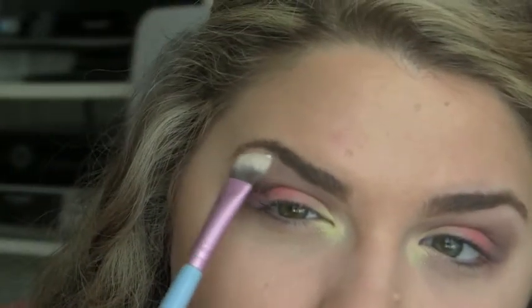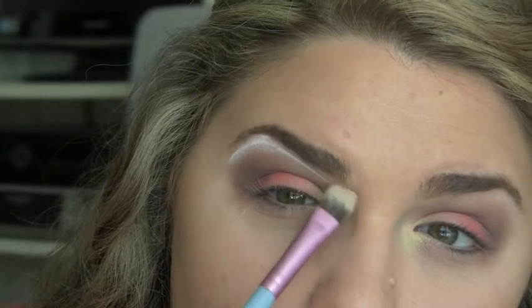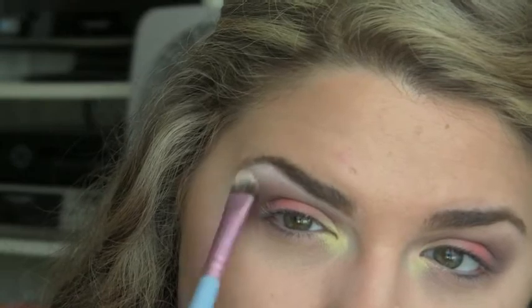We're then taking an A60 brush from Sigma with a little bit of the milk jumbo pencil on it, and putting that under where the highlight is going to go under the brow, then wiping it off and blending it in.